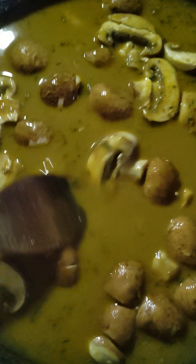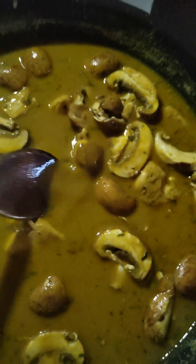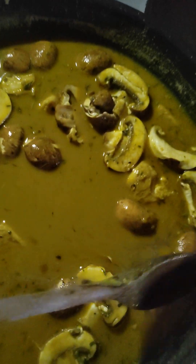I do like to leave the skin on the mushrooms. Obviously I wash them thoroughly, but I leave the skin on because there is good stuff in the skins of vegetables. We've been told to peel them when really that's a bad thing — there's lots of vitamins in the skin that we need. They just need a good washing, and once you've cooked them everything's sterile anyway.